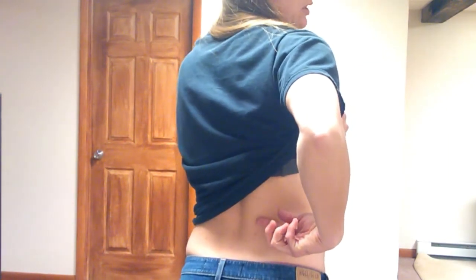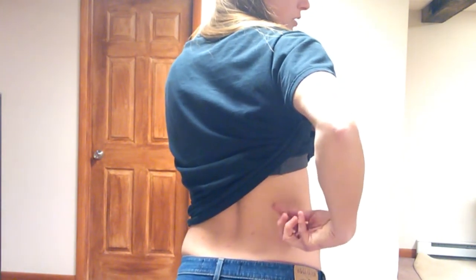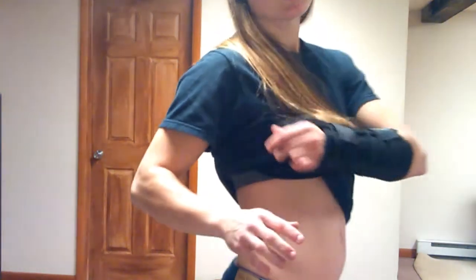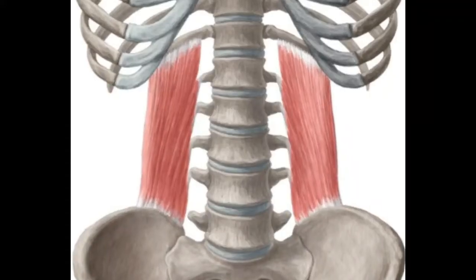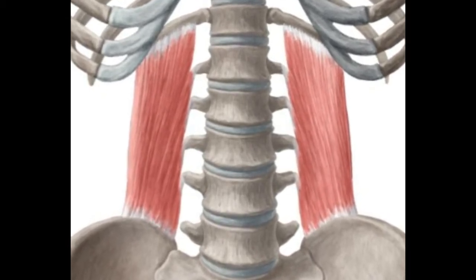That's where this muscle connects to — on those transverse processes, along with that twelfth rib. Just to make sure there's no confusion, I'm going to go ahead and provide you the illustration. So here's your illustration. Now that you know exactly where this muscle is located, we can move on to its functions.